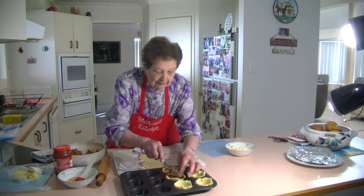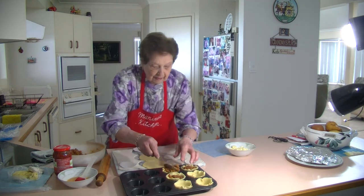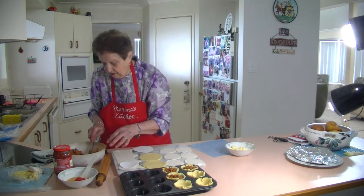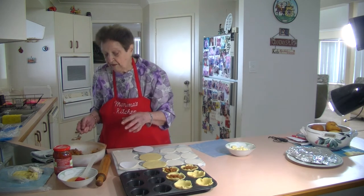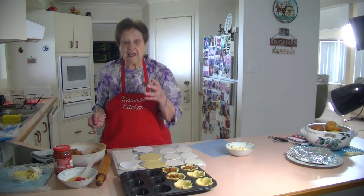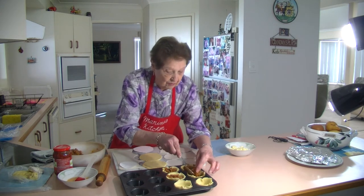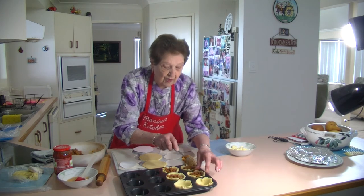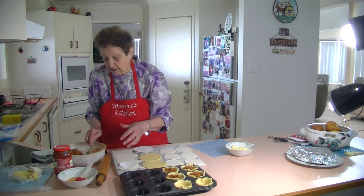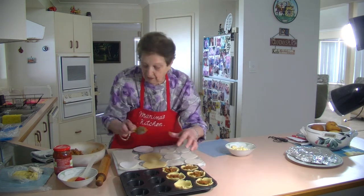Just keep on filling them up nice and generously — there's plenty here. Whatever mince you've got left over, you can put it in a container and freeze it, and have it with a little bit of spaghetti another time. You can also freeze the pies and thaw them out and reheat them.